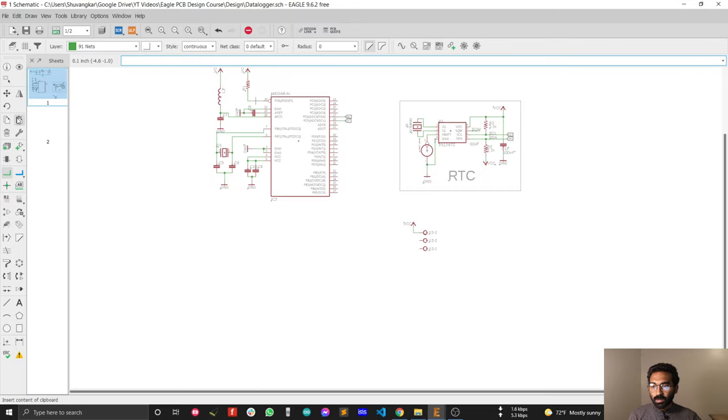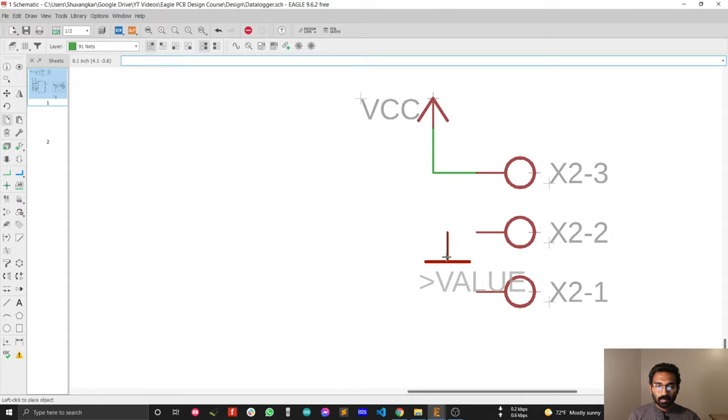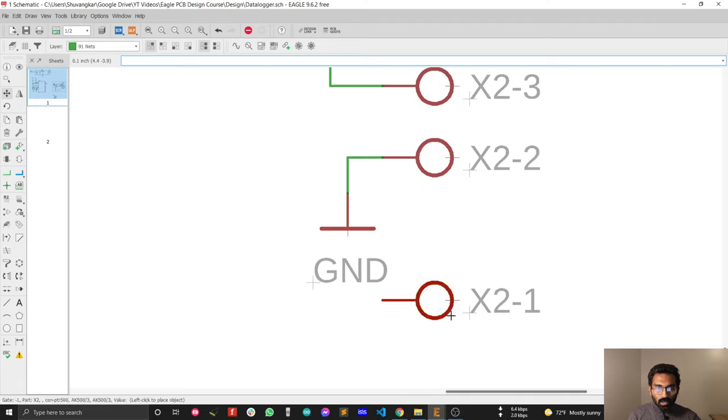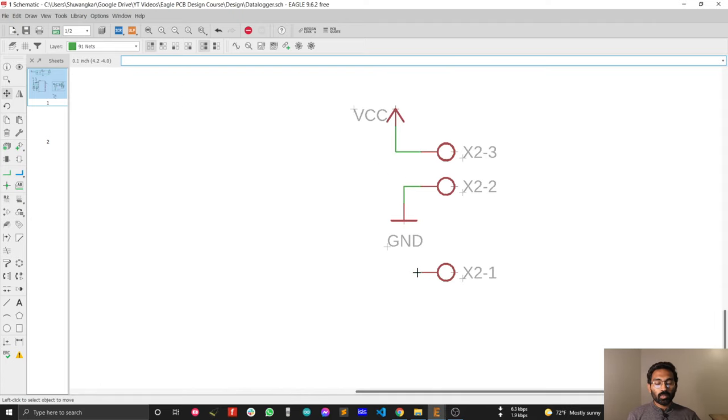Copy the ground symbol — select the copy tool again — and connect the ground symbol here. I need to move this a little bit lower for connecting my analog sensor output.